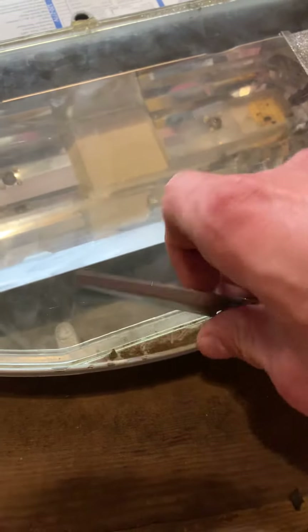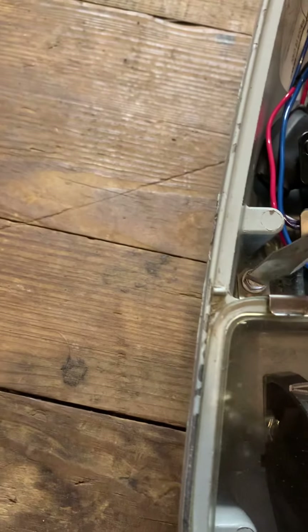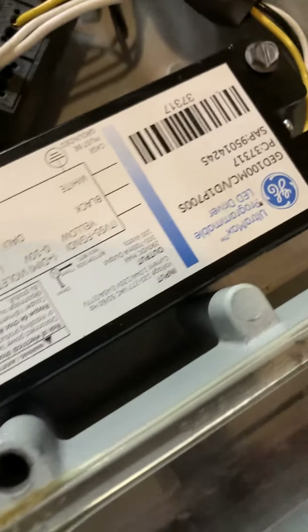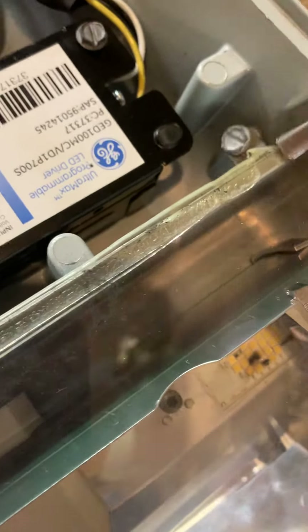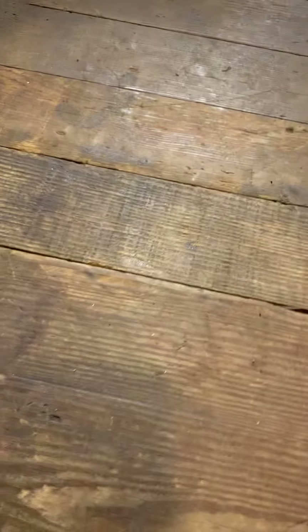These screws can be a pain — just kind of keep them together. And then there's these two retaining brackets. These screws can be a stubborn pain in the butt sometimes. I'm just going to set that one there and mark its location, so then get this guy here out of the way — set him right there, kind of like a smiley face.